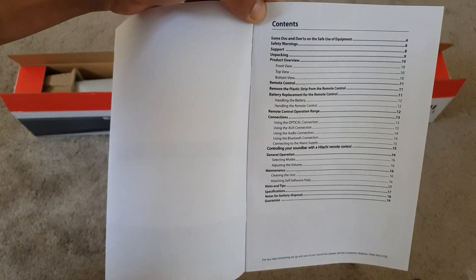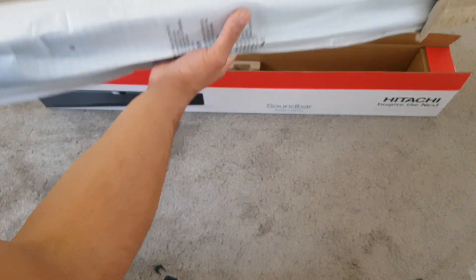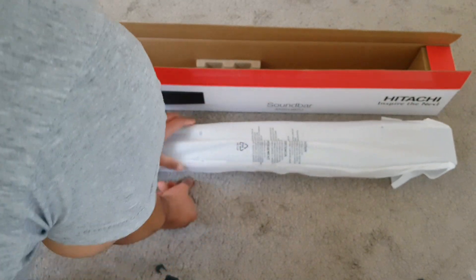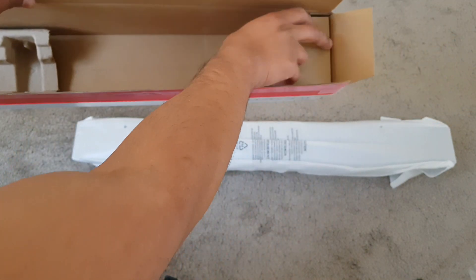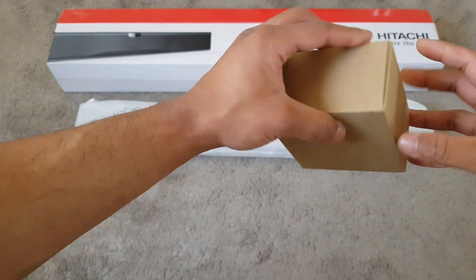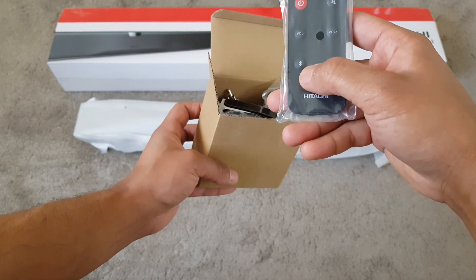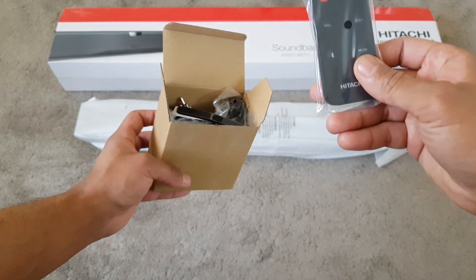The manual is fairly straightforward — I won't read through it, I'm sure it's easy enough to set up and shouldn't take too much time. The soundbar has quite a bit of weight to it. In the remaining box there's a tiny little box that's probably the power supply. Inside that you get a remote — you get Bluetooth functionality, power, mute, volume up, volume down, and different modes. That's pretty cool.